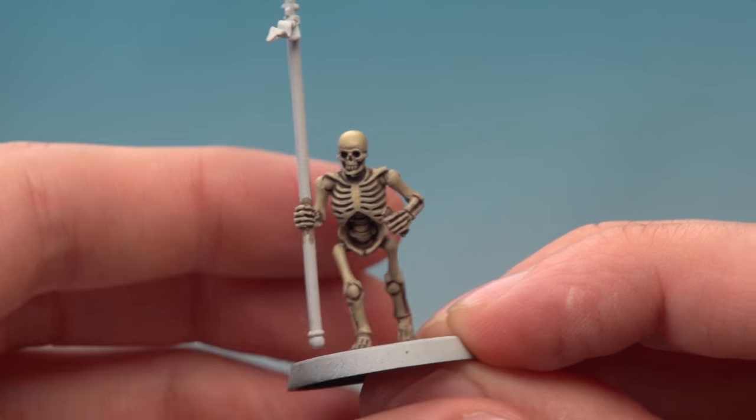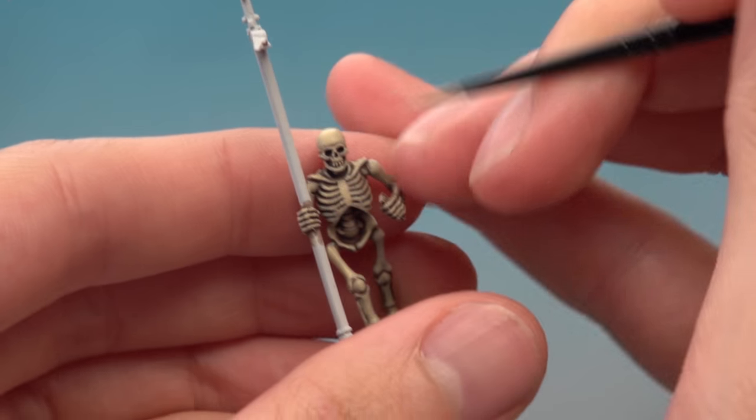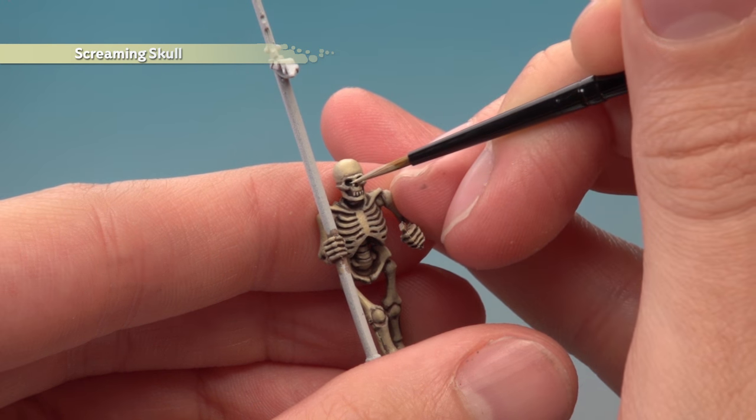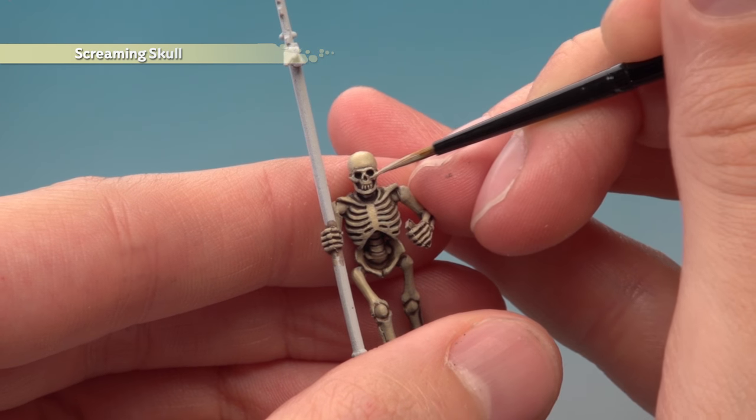The bones are looking good and you could leave it here, but if you want to add an extra highlight, you want Screaming Skull — just use this to pick out all the sharper features. So things like the brow, top of the nose, cheekbones, all that kind of thing.